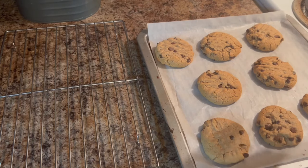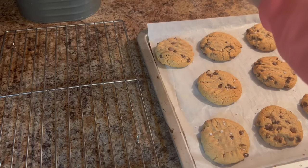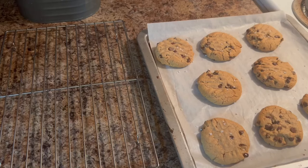Here I'm sprinkling on a little bit of flaky salt, which will complement the sweetness of the peanut butter and the chocolate and level them up a notch. You could also add a little bit of flaked salt into the recipe as you're making them if you don't want to sprinkle it on top when they're hot.